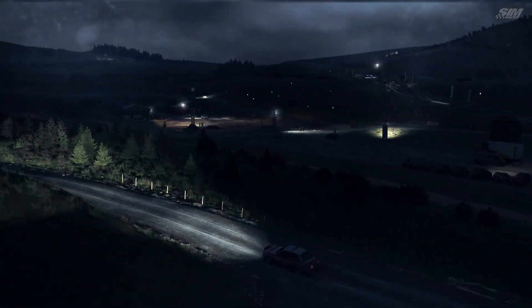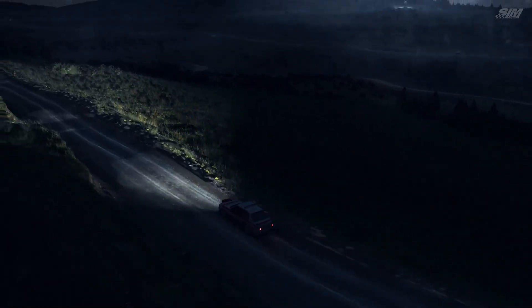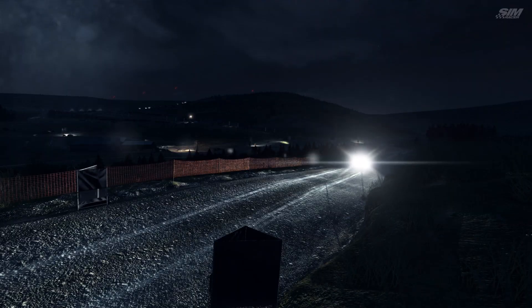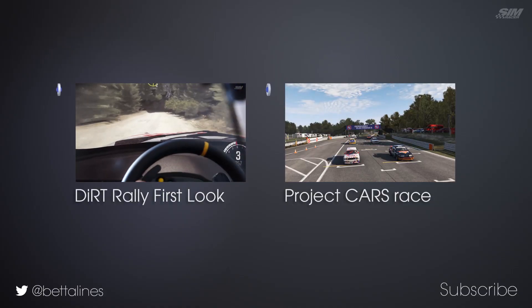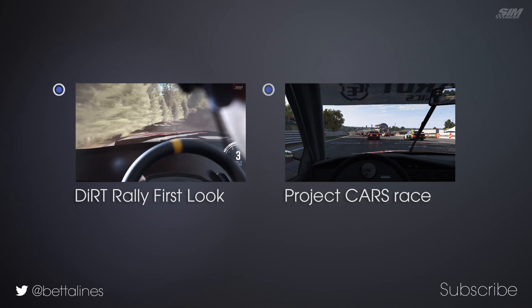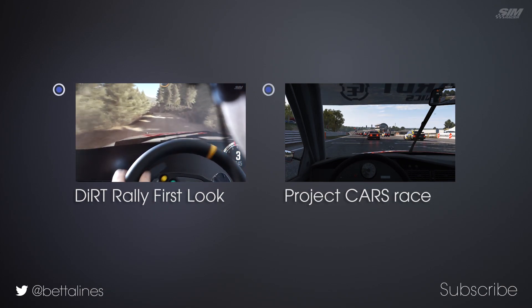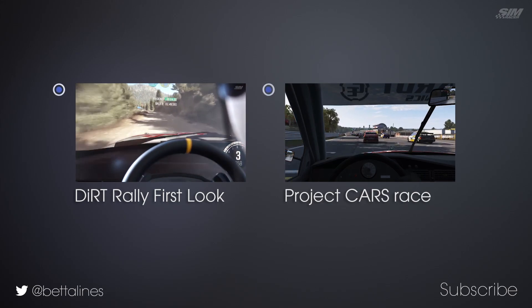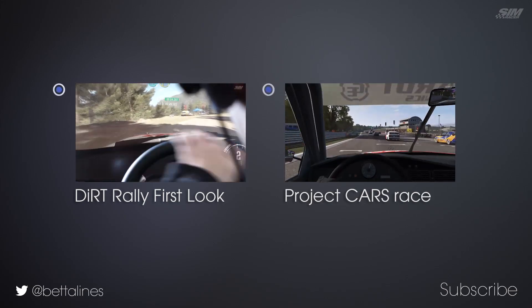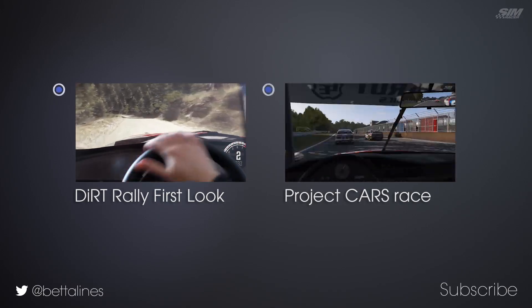Left 5, over crest, into right 6, long, 60 to finish.